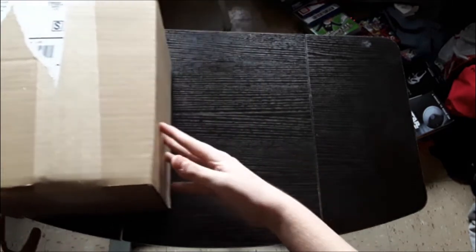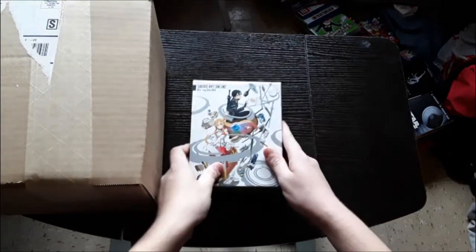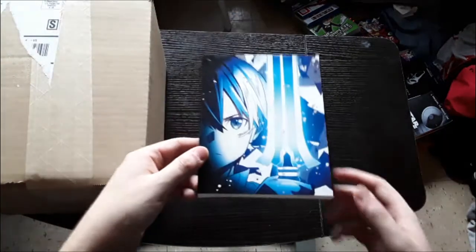But just real quickly, let's move that to the side. If you guys missed the first two unboxings, we have one for the first season right here, and then we have another one for the movie right here. I also made this custom slipcover for the movie — looks pretty cool in my opinion. Videos for those will be linked down below, as well as the playlist where you will be able to watch these videos in order that they belong in.